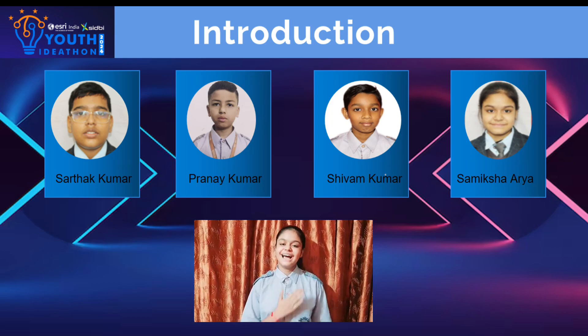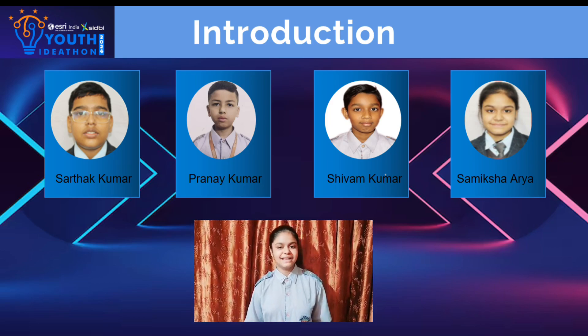Greetings, everyone. Today, I, Sameek Shah, along with my fellow mates Sartak, Pranay, and Shivam, stand in front of you all to present our innovative startup that aims to master efficient and sanitary waste management.